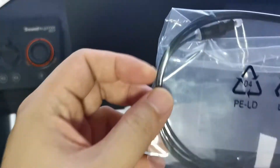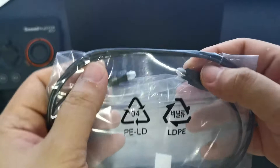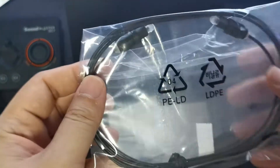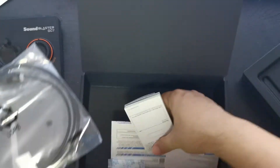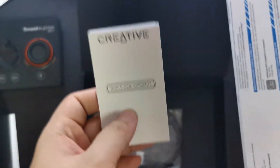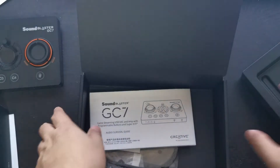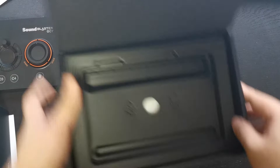And here's an optical cable for those of you whose console uses optical output. And of course some more documents. I think I'll skip reading those — you can check out the quick-start guide.